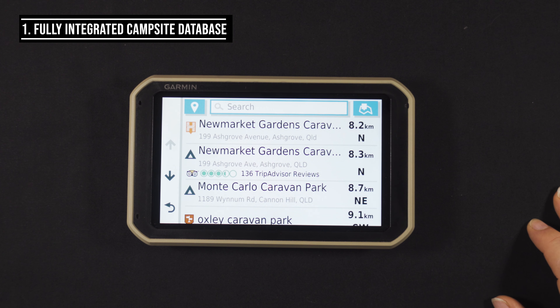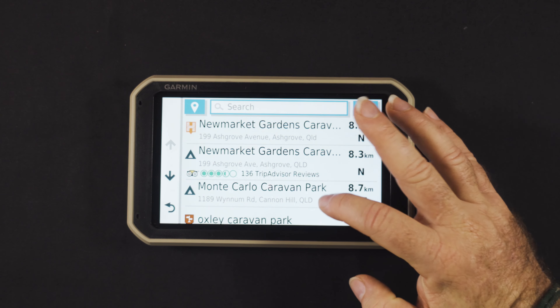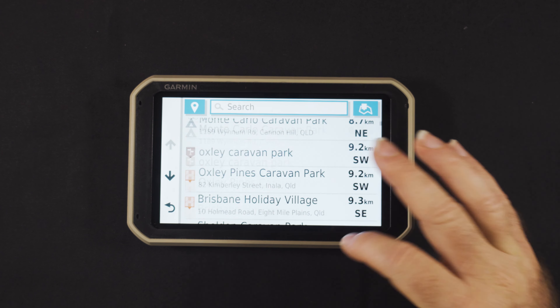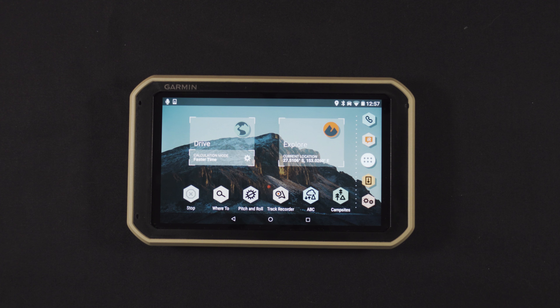You've got a fully integrated campsite database. From the main screen you can access campsites directly. The database is from iOverlander and Ultimate Campsites, and it also has all state and national park campsites on board as well — really handy and really simple to find.